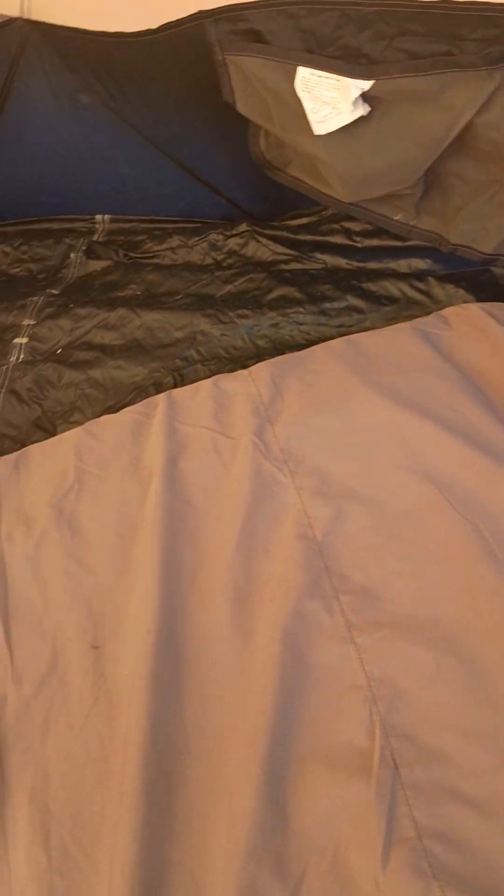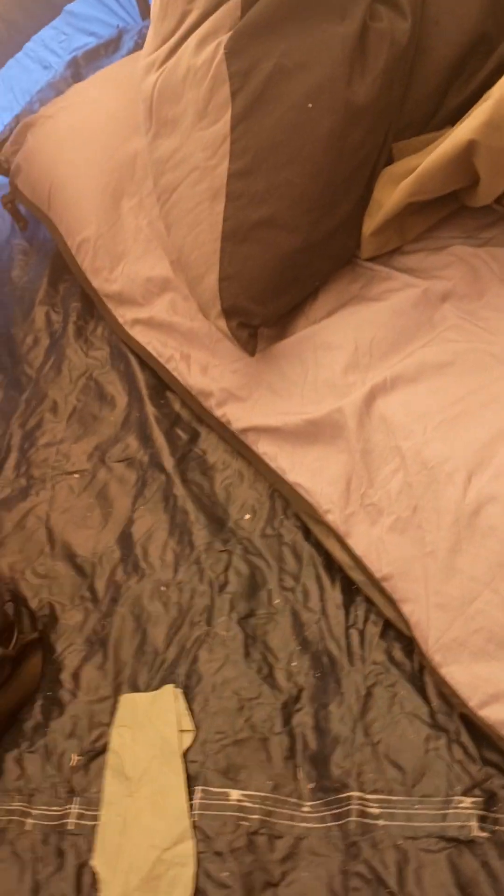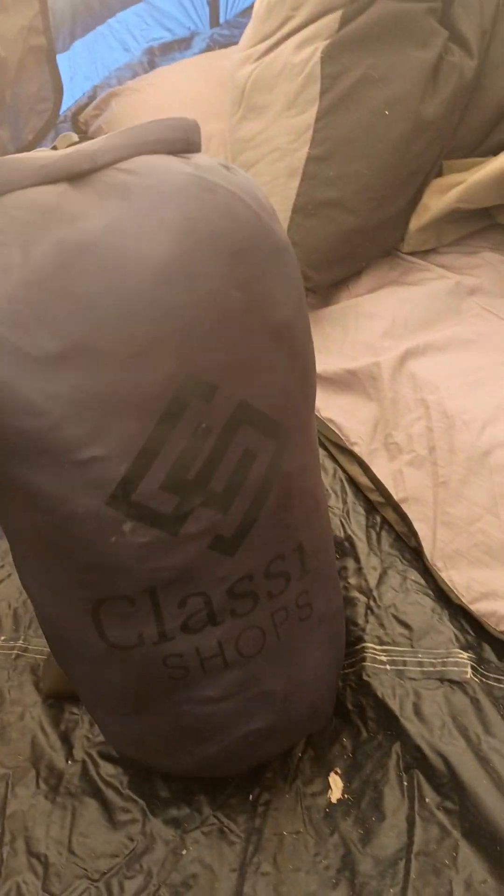And there's the mattress, the air pad. I slept great — oh my god, I slept so good last night. Had an extra blanket just in case, didn't need it, it was just fine. And it's a mummy configuration in the sleeping bag.